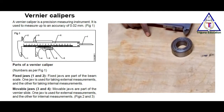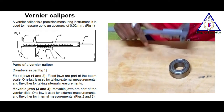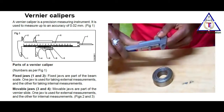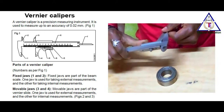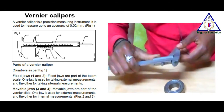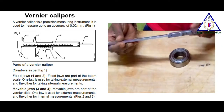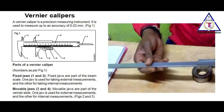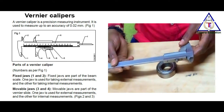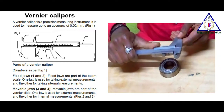I am going to identify the parts of a Vernier caliper. A Vernier caliper is a precision measuring instrument. It is used to measure with an accuracy of 0.02 mm.